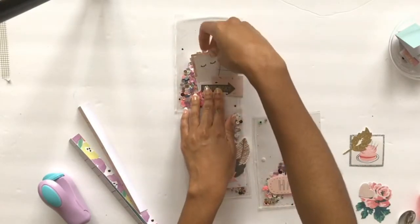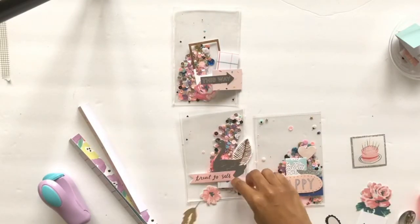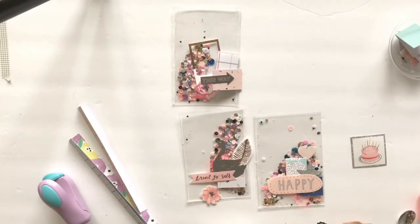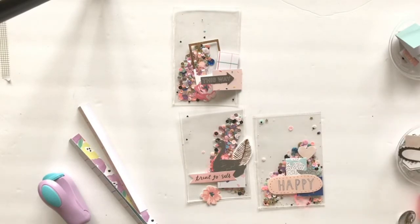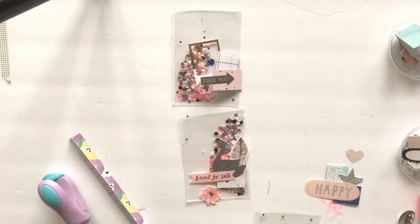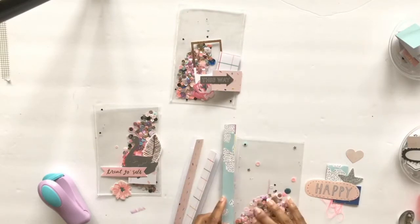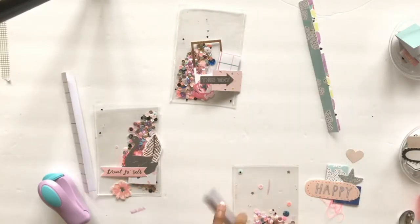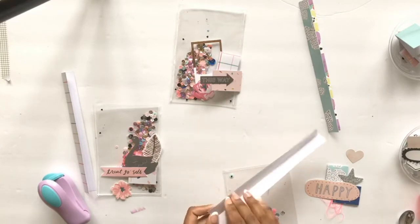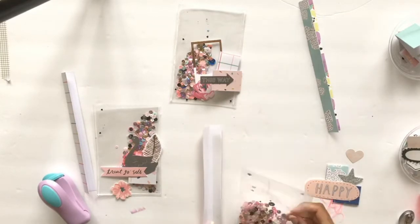I'm using die cuts from different collections — most of them are crepe paper from Maggie Holmes, and I think I have a few from Planner Society as well. It's just a range of die-cut ephemera. Right now I'm just working out the composition and figuring out which pieces I want to use.